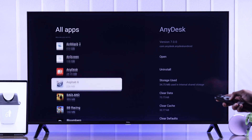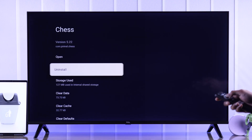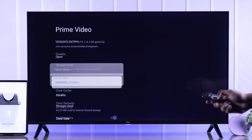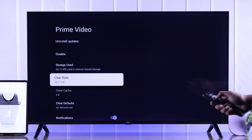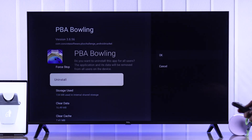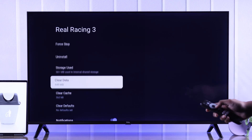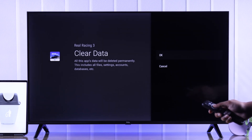From the list you can choose which apps you don't use anymore and uninstall them. Or if you're trying to uninstall a built-in app that you can't uninstall, you can also clear its data. Following the same process, keep uninstalling or deleting data until you have enough space, and after that the insufficient storage issue on your TCL Google TV will be fixed.